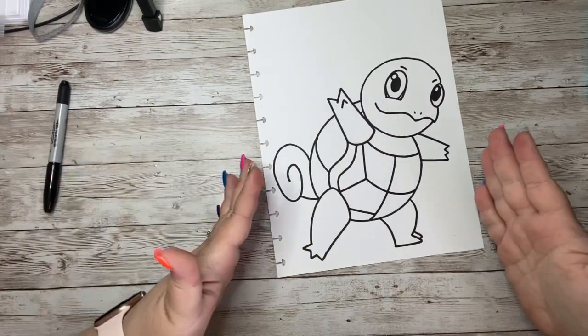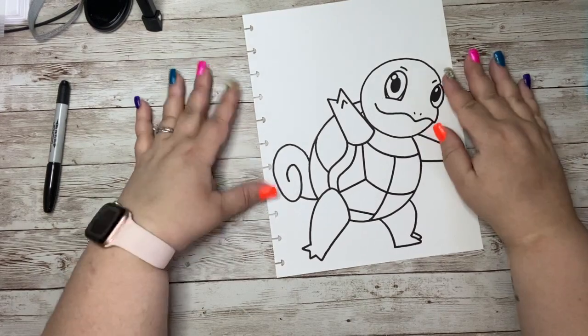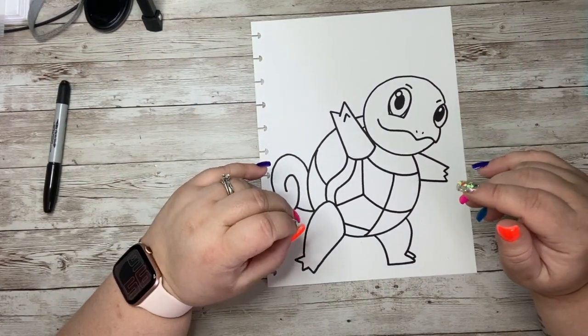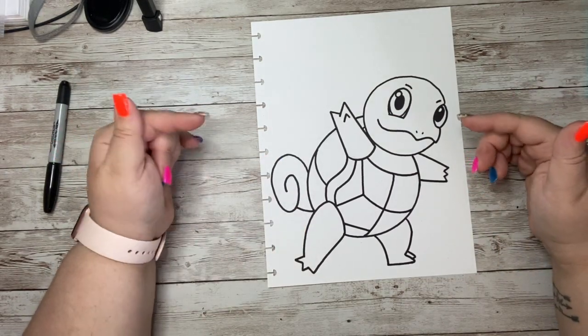Look, we drew Squirtle from Pokemon! So let's go ahead and grab our crayons, oil pastels, markers, paint — whatever it is that you want to use to add color to Squirtle — and let's go ahead and color him in.